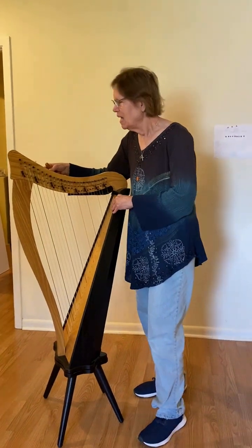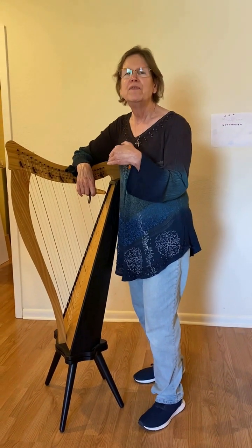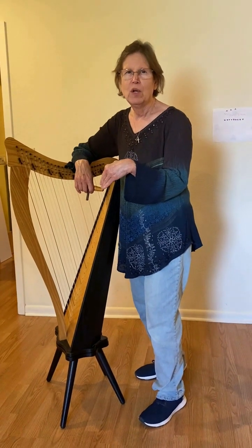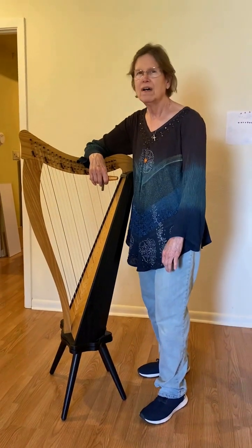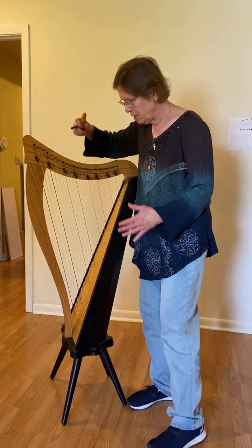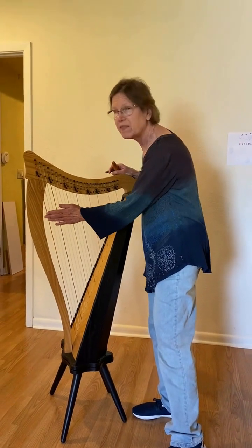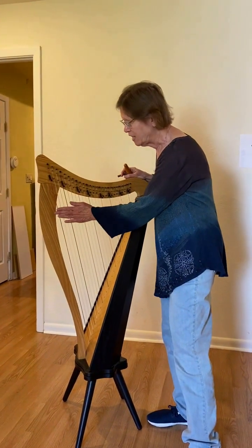This is Mary at Melody's. I want to show you how to tune the harp where you can be physically comfortable when you're tuning. Tuning the harp can be pretty complicated. So the first thing you want to do is position yourself for success on the side of the harp that has the strings, and that's right here.